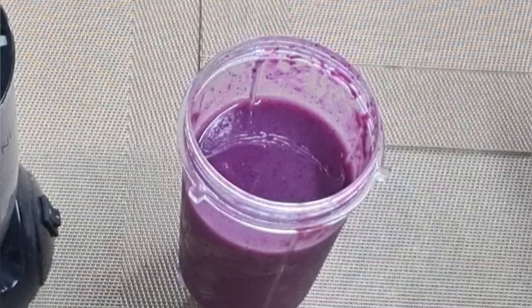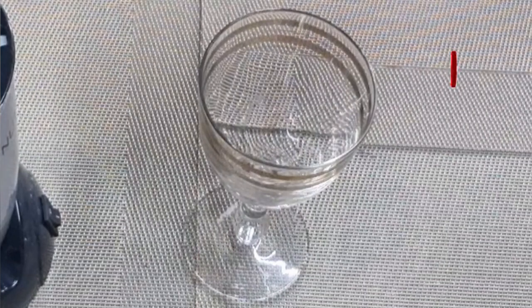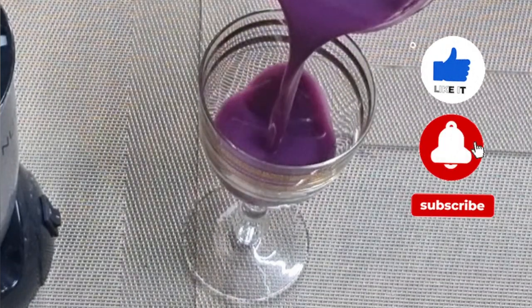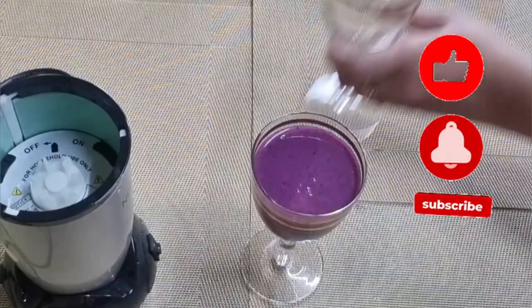Drink the juice without straining so that you get the complete health benefits from it. A very healthy and delicious jamun juice is now ready to be served.